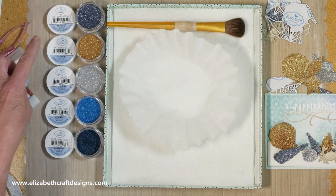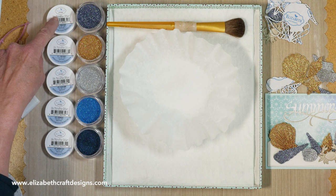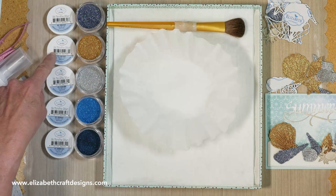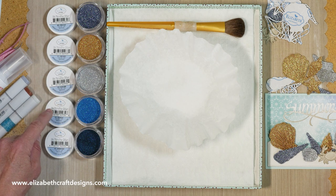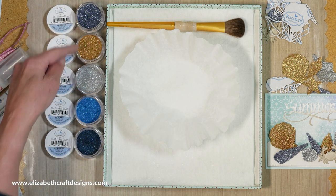I have the colors here — the beautiful colors. The pebble blue, the sand dunes, silver sand, ocean blue, and midnight blue. I'm using these three colors for the shells.